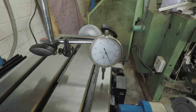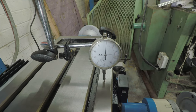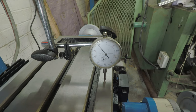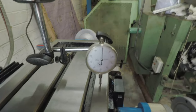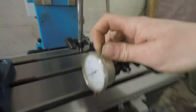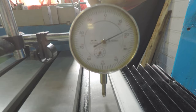Bringing it down until we get the dial to zero. Just touching on that and getting the same results every time.